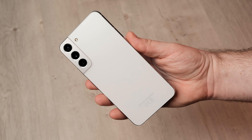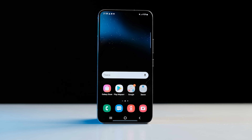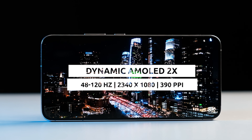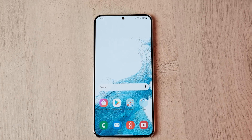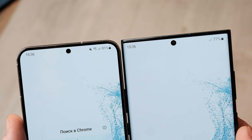It looks great and feels premium in the hand. Like its predecessor, the Galaxy S22 Plus features a flat 6.6-inch Dynamic AMOLED 2X display with a maximum Full HD Plus resolution and a variable 48 to 120Hz refresh rate depending on what you're looking at. This enables the device to conserve battery life. The slim and, most importantly, symmetrical bezels definitely attract attention.